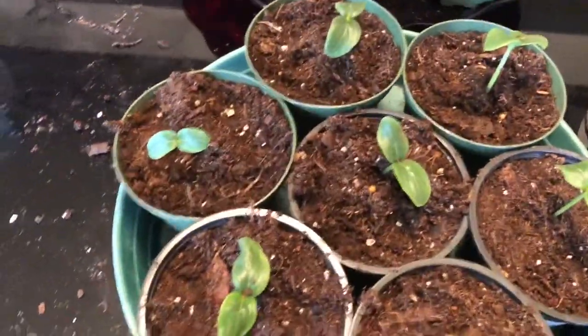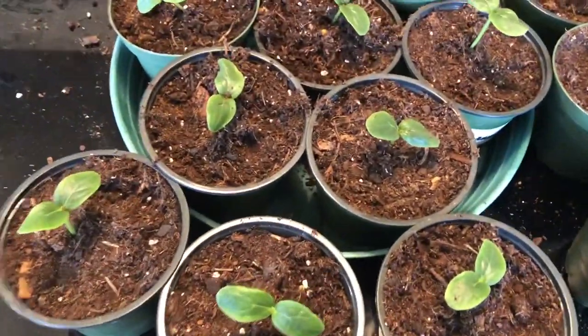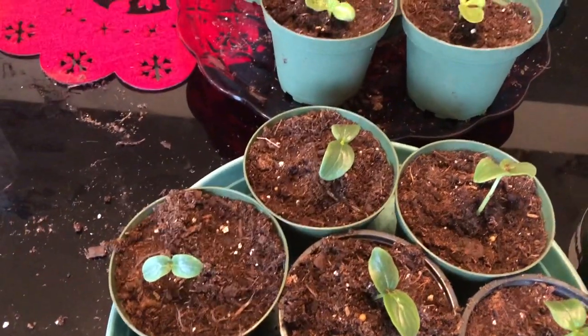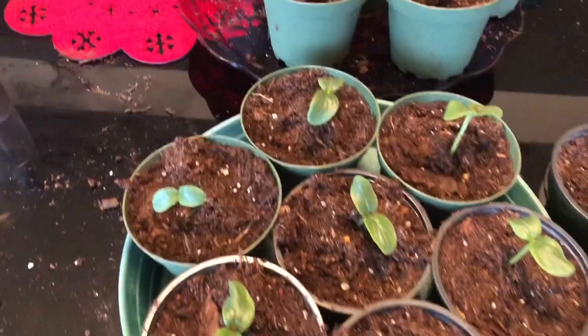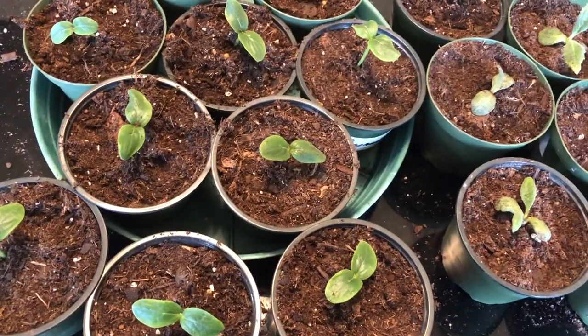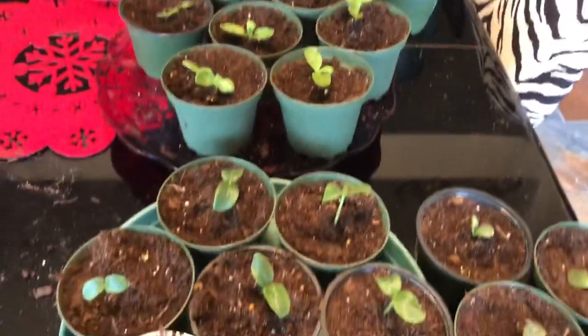I only did one six-pack, but I densely planted so I got more than I need. And because I only plan to have six little plants, I'll give the rest to Bria's mama — my firstborn and my only daughter. I hope I showed you something that you could use in your gardening experience. Take care, everybody.